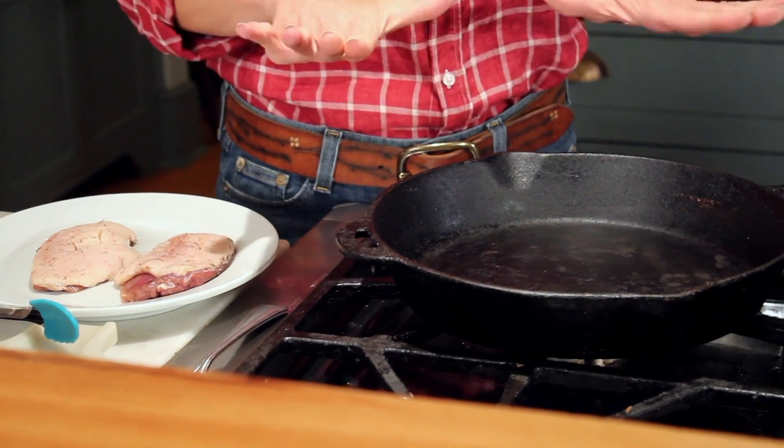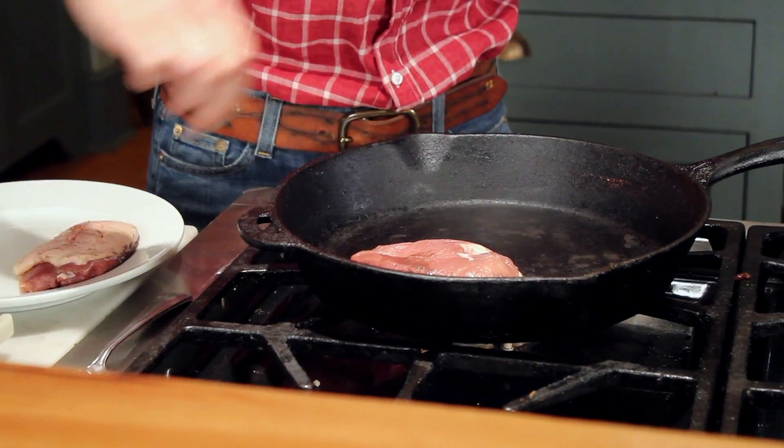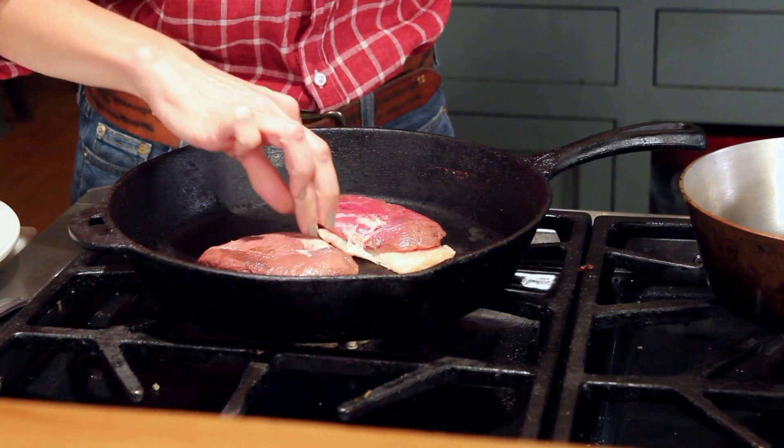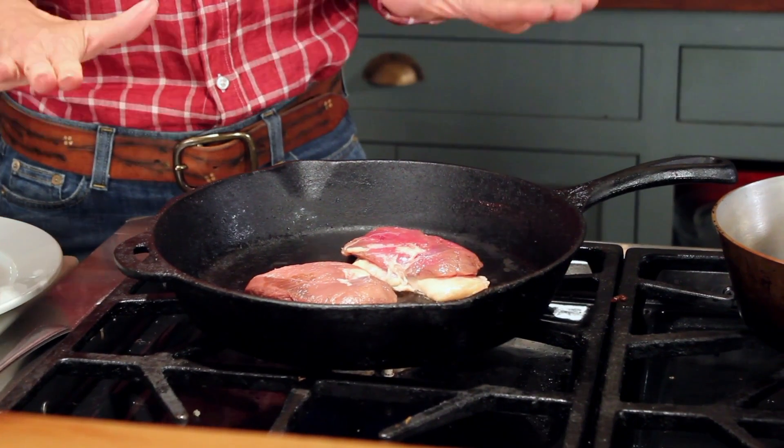I've got my skillet on medium heat. The reason that you want it on medium is to render the fat out. If it's going too high it's going to get done too fast and you're not going to render all that wonderful fat. And right now duck fat is in.